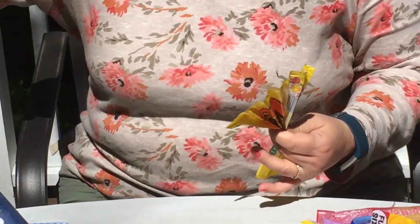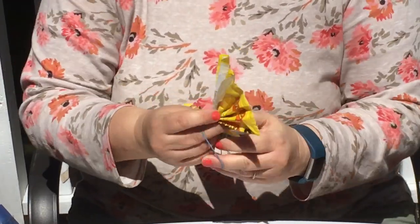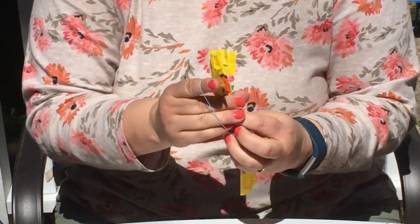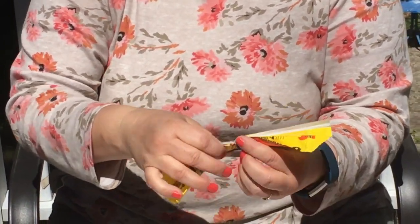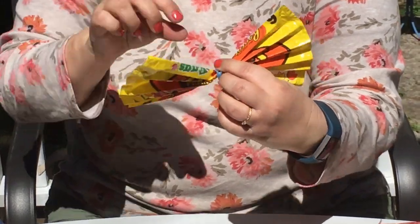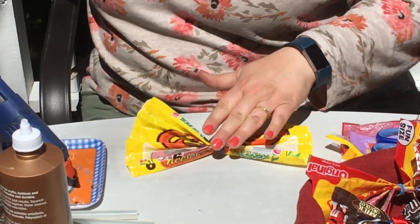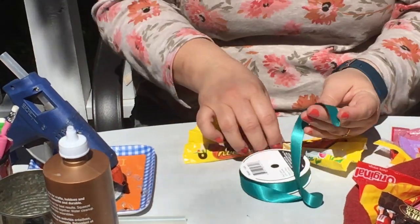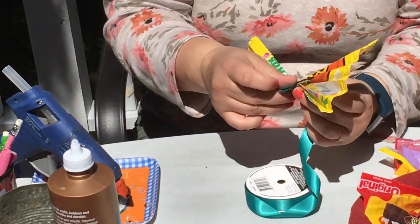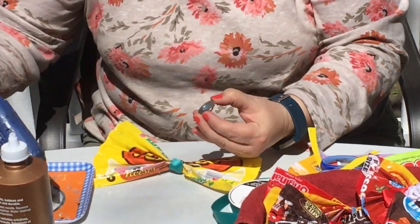Get one of your rubber bands and put it around the middle of your fan. Now you have a bow, or you could turn it into a butterfly. You might have to go back and refold some of the areas, put a little twist here or there, and pinch it a little bit more to get the right body to the bow. I'm going to get some ribbon, wrap it around the bow, and secure it with a little bit of hot glue. You can always add an embellishment to the front as well.